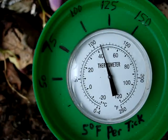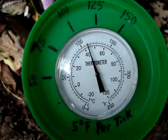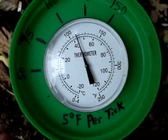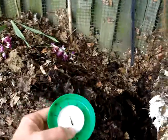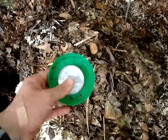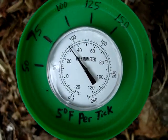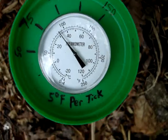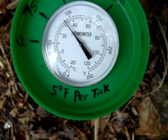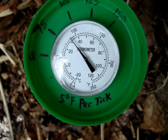We started off at 75 degrees, so we've got about 35 degrees above air temperature. Now I'm going to show you the other half of my compost pile. The section on the left where I just measured was 110 degrees. This section on the right is made of the same stuff, but I haven't turned it in a few months — and you can see we're at maybe 85 to 90 degrees, nowhere near the 110 degrees on the other side.